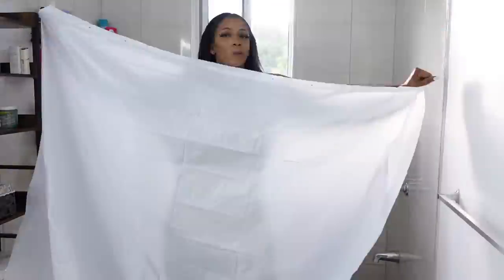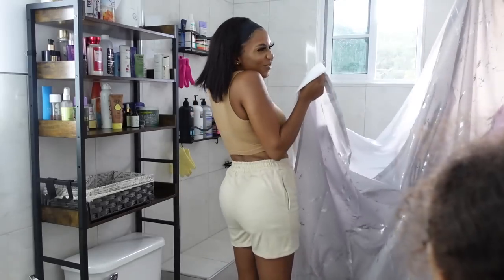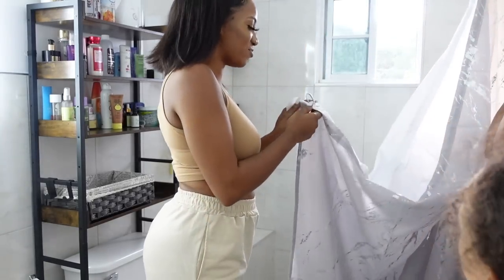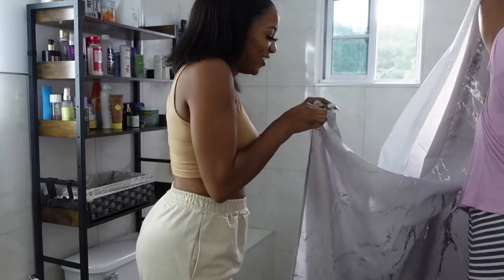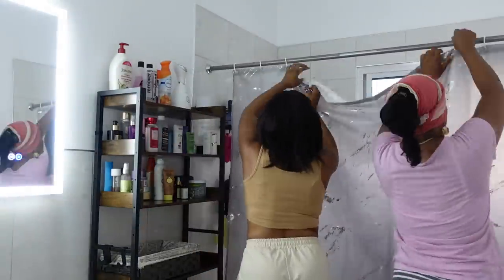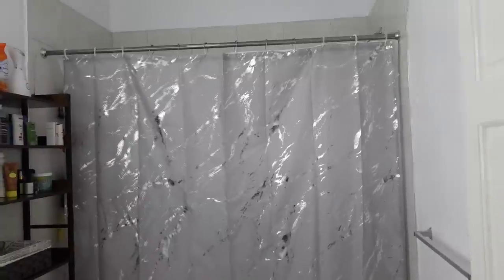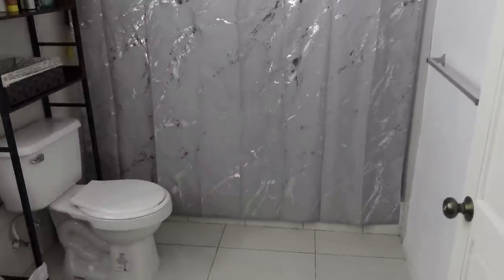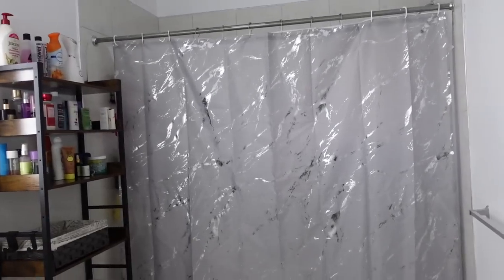I needed some help putting up the shower curtain so my mom helped — Nana was probably just talking. We put the metal shower curtain hooks on the metal rod but my mom said it was going to hurt our ears when sliding them, so off they went and we put on plastic ones. This is how the bathroom looks. I wish the shower curtain was a little bit thicker but I only paid ten dollars, so what do I expect?